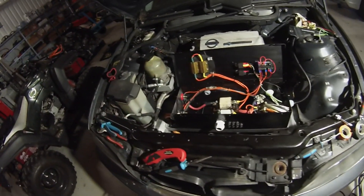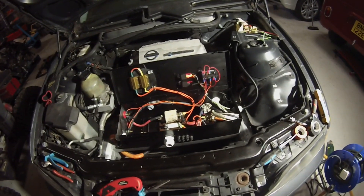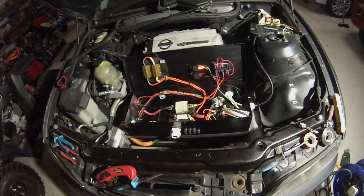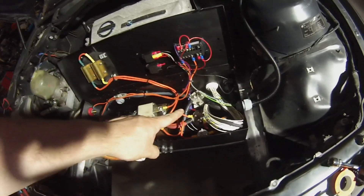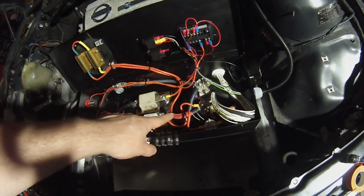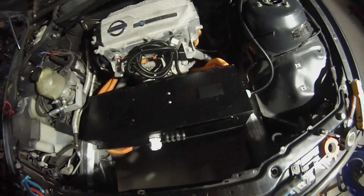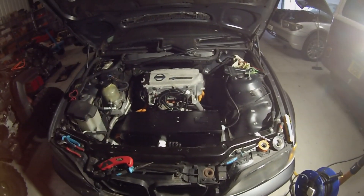For battery monitoring and display, we'll be using the Power Watcher Mark 3, which is currently on the way to me — we'll have a video on that when we get it installed. Pretty much all the DC cabling is also in under the car. The contactors connect in, and those two orange DC cables go all the way to the back of the vehicle for our battery.